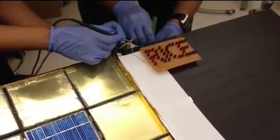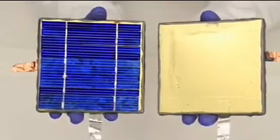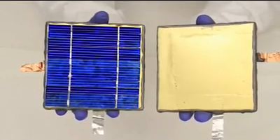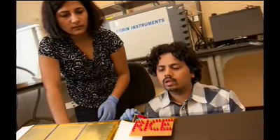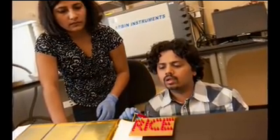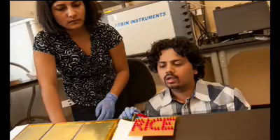These paintable batteries do not require any extra compartment for their storage into devices, as compared to the currently used batteries. The integration of solar panels and batteries into objects is an exciting new direction. That combined energy storage and capture capability on almost any outdoor surface will potentially be a great boost for solar energy use.